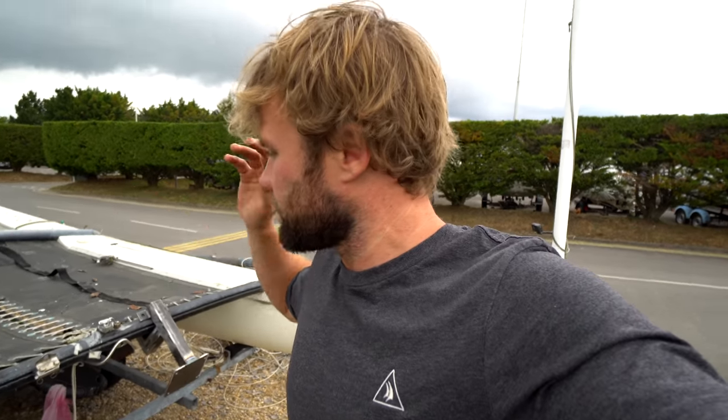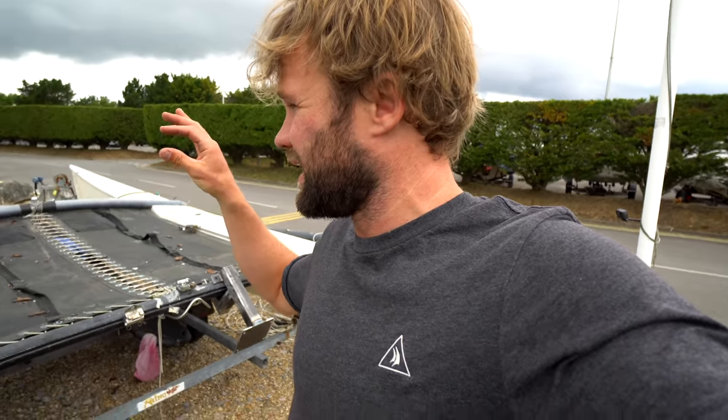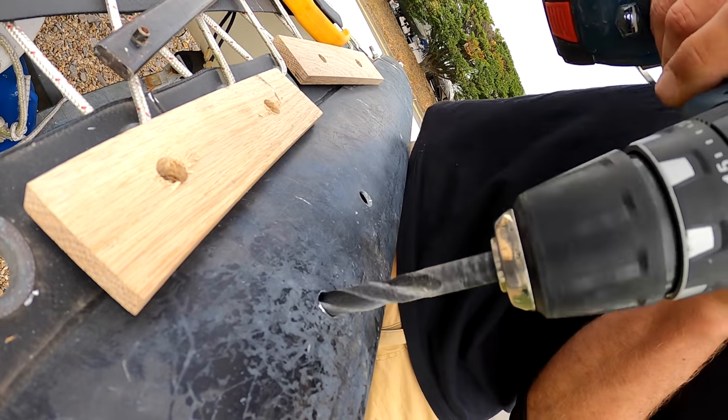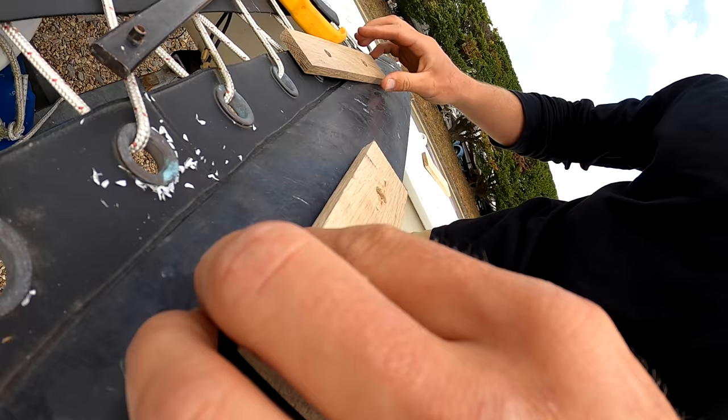I'm going to tidy it up a little bit but it's going to happen pretty quickly. It's actually so easy. If you guys have a Hobie Cat laying around, do this — but wait, you'll see how cool it is. It's ready to go. Nice.